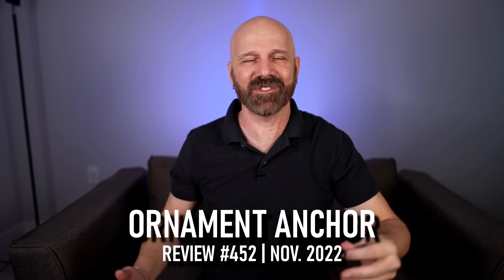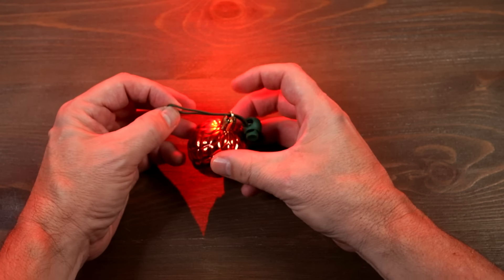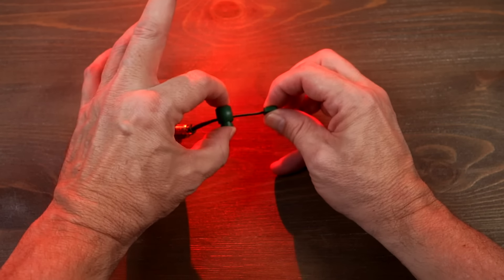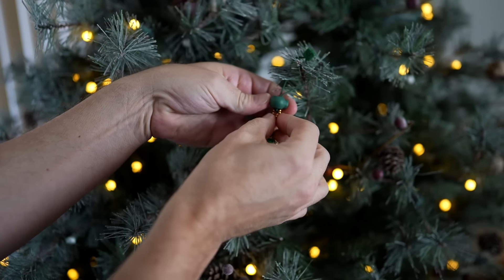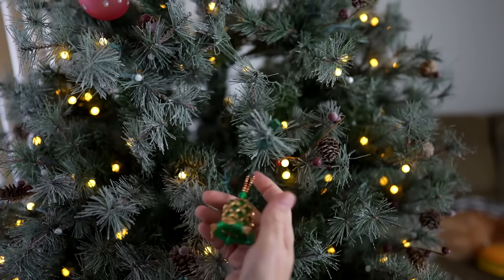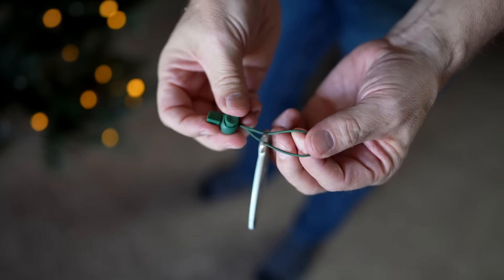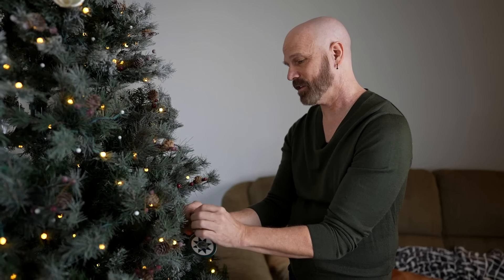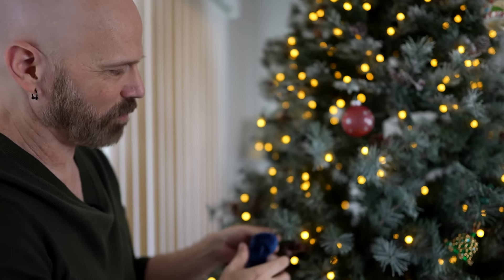The Ornament Anchor supposedly allows you to hold ornaments on the tree more securely than traditional hooks. You feed the end of the loop through the opening of your ornament, then take that end and go through the loop, pull it tight, push the button down, and place it over the branch, then tighten. Squeeze the button again to pull it up and it is locked in place — you can shoot it like a slingshot and it is not going anywhere.